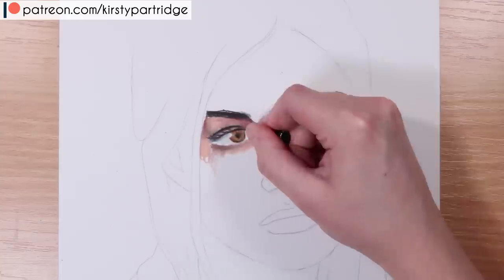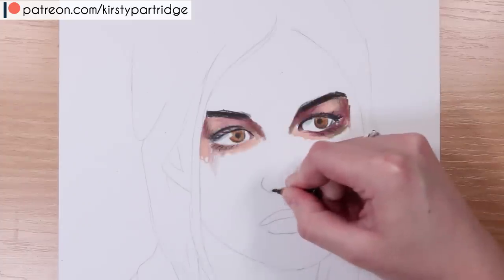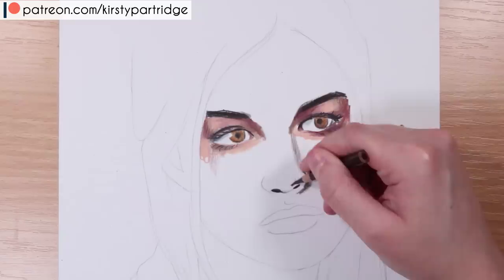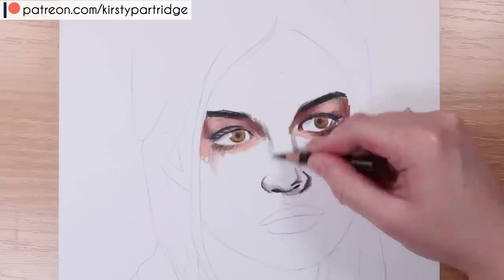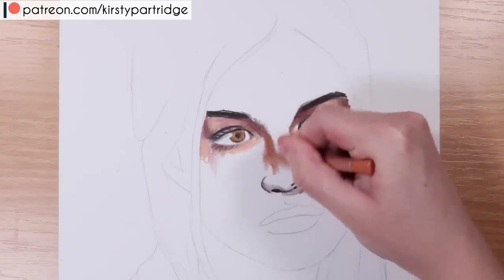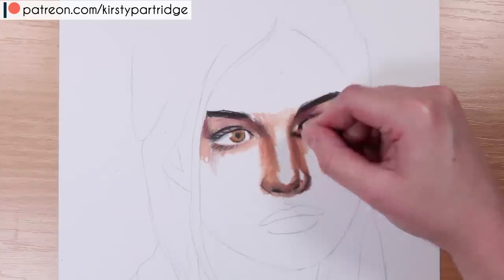With the eyebrows, a common mistake is not making them look like they actually fit in with the skin — just drawing two shapes and coloring the whole eyebrow in without thinking about how it works with the skin. With eyelashes, it's important not to do them really straight or use blunt pencils, otherwise they'll look like spider's legs. Another key mistake with the eyes is not doing enough gray shading on the white of the eyes.